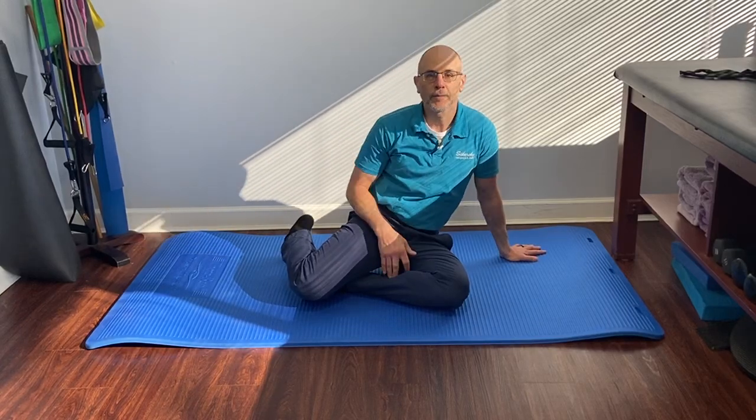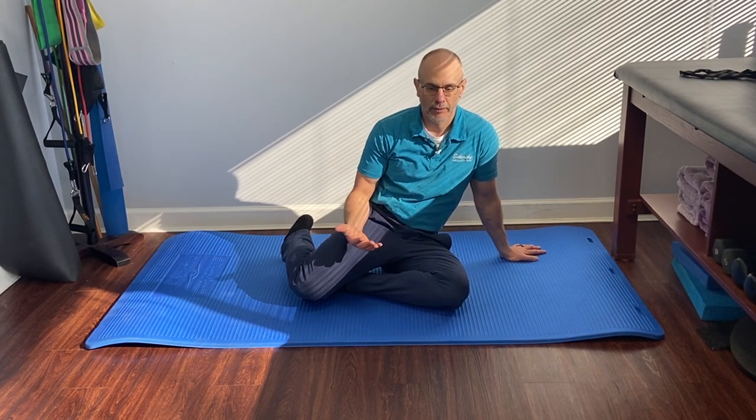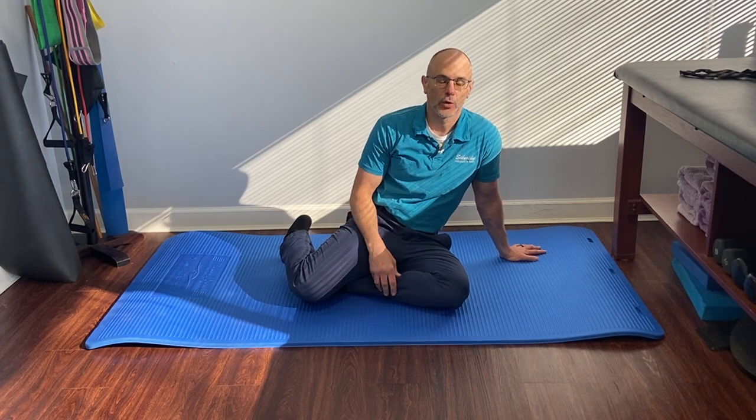This is Dr. Sikorsky and I'm on the floor because we're going to be going over how to get up if we fall. I have a blog post on the skill of getting up off the floor and this is going to be a video with that.